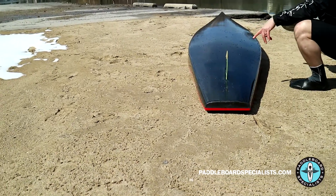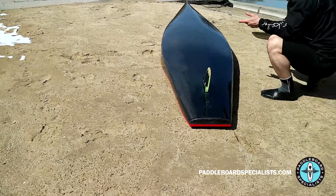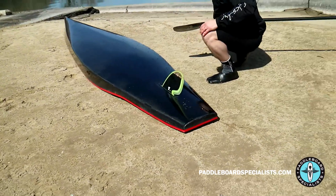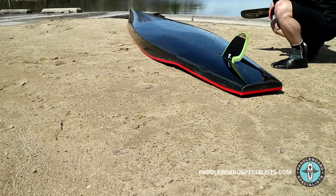I do want to mention I did paddle it with a JV keel fin in there, which gave me quite a bit of stability as well and certainly didn't let up on any of the speed. Excellent board.